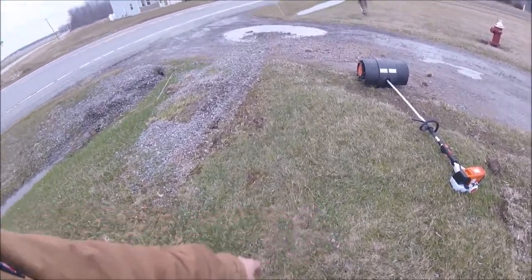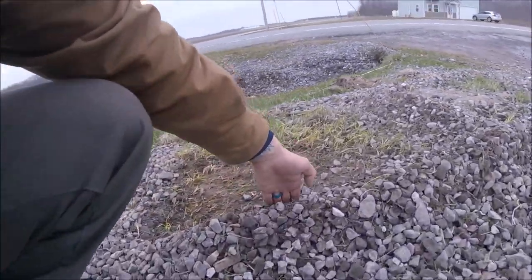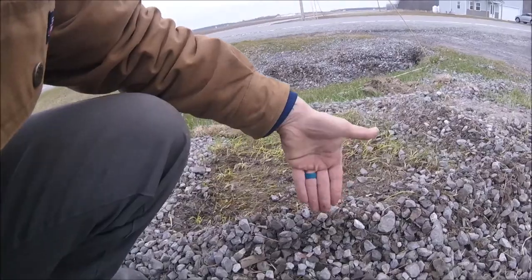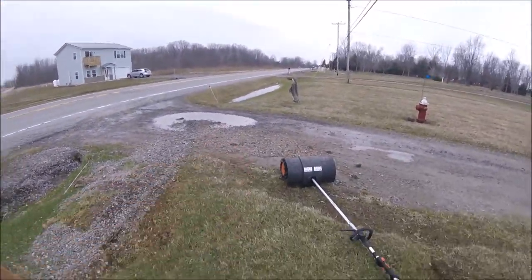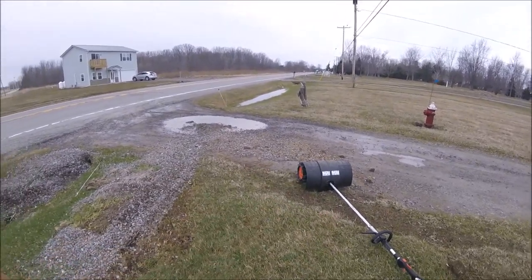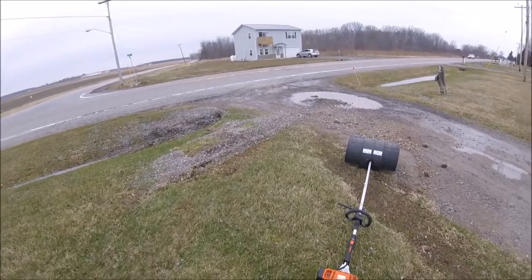I don't know if you could tell in the video, but this in here was thick like this — about the length of my fingers, three or four inches thick. And that pushed up, no problem. This thing kicks your butt. The Husqvarna one I used a long time ago wasn't nearly as heavy. This one's definitely heavier.